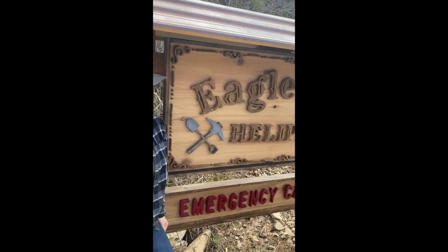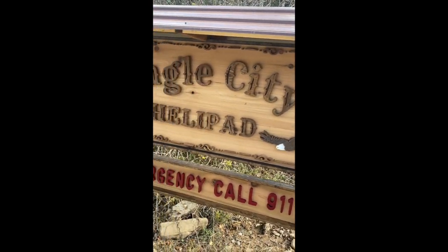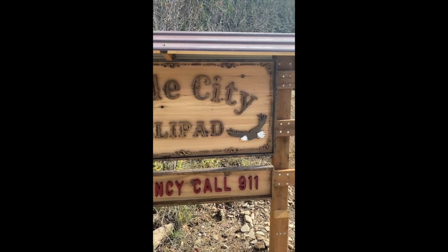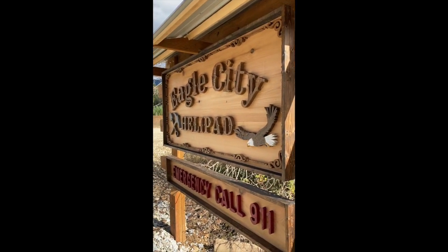Hey guys! Today I wanted to bring you along with me on how I made this awesome Eagle City helipad sign for my parents' property up in Eagle City, Idaho. It used to be an old gold town, so we went with the rustic western vibe for this one. Here we go!